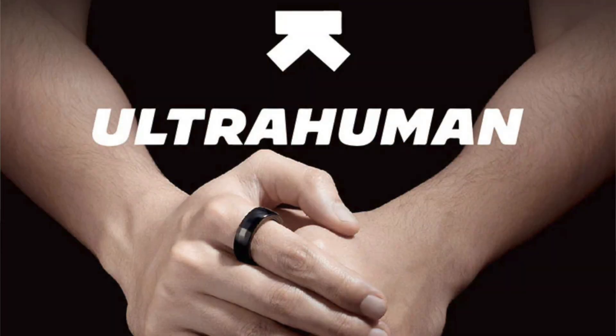This smart ring knew that I was sick before I did. Hello, Elizabeth here, and today I'm so excited to be sharing my experience with the UltraHuman Ring Air.